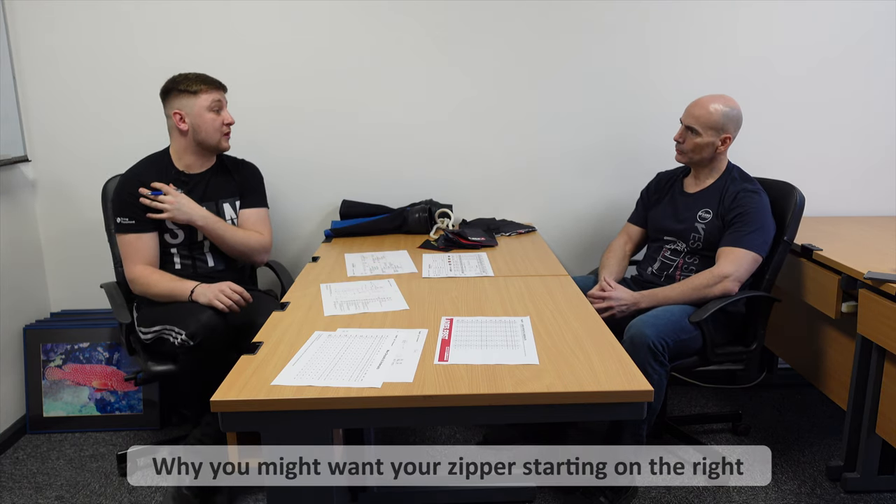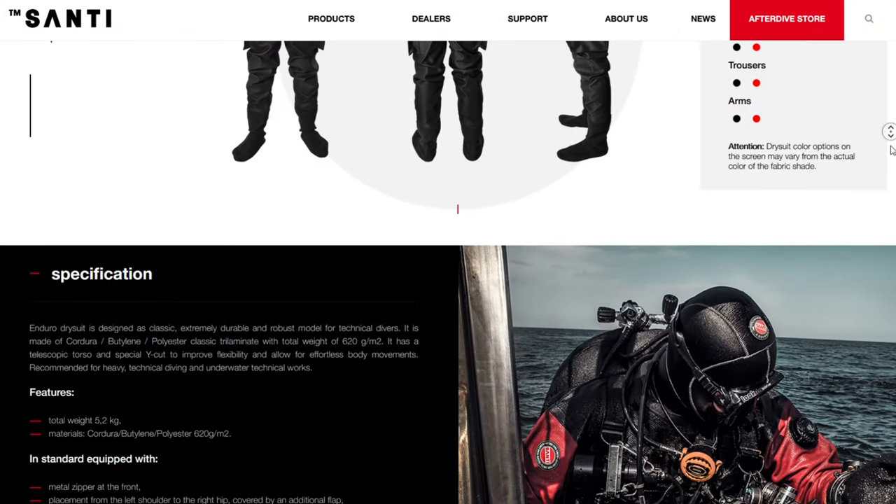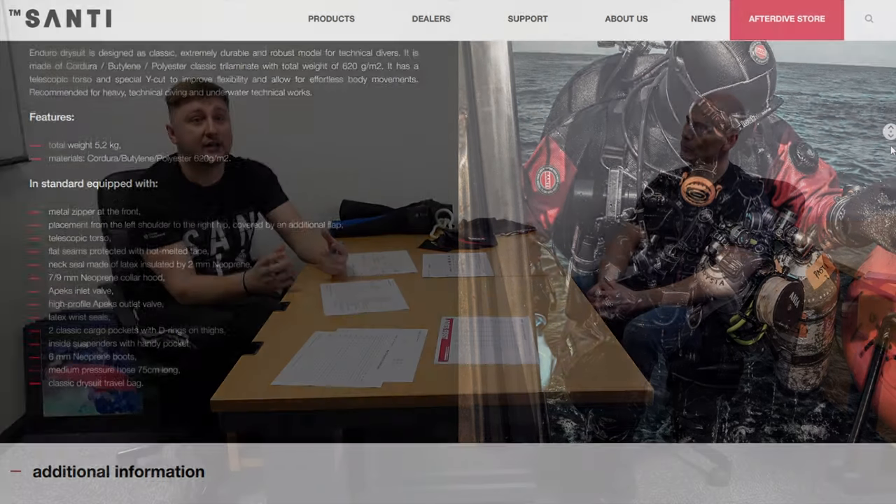Another consideration for the zipper going from the right is that typically with people doing shutdowns in doubles, a lot of people are right-hand dominant. The left post is always the hardest one for many people to shut down. With the neck ring, zipper, and dump valve all in that area, there's quite a lot of stuff that's not very flexible. So if people are still struggling with shutdowns after fine-tuning the equipment position, we move the zipper to the right — just to add that extra flexibility into the left arm.